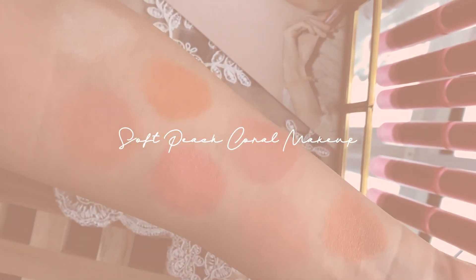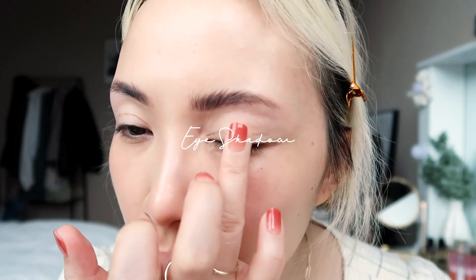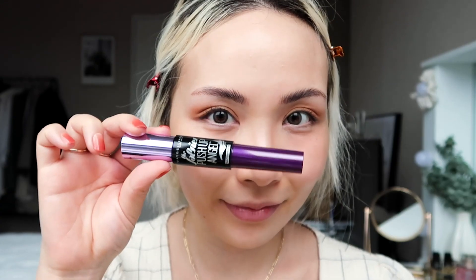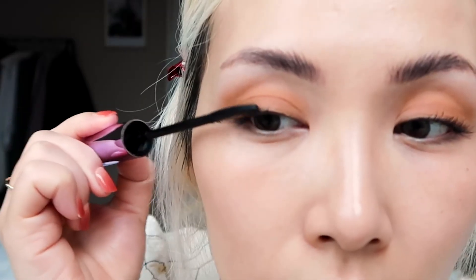Now I want to share a quick soft peach coral makeup look I created for you guys using one of the blushes. For base makeup, I'm using my favorite tinted moisturizer by NARS in Alaska — use any base makeup product of your choice. Next, prime your eyes. Here I'm using a primer by Etude House. I'm only using one shadow across my eyelid and crease for this look — use a soft peach brown color like this one from Etude House in the shade Beech Coconut. Curl your lashes and move on to mascara. Use your favorite mascara for lengthening and volumizing effects.